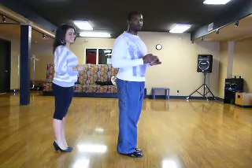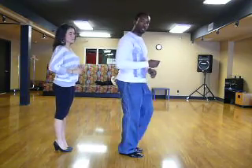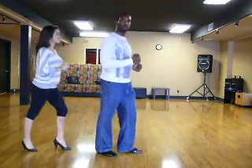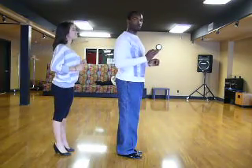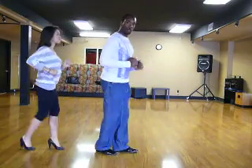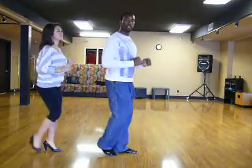All right, so let's put two and two together. Everyone's going to start forward with the left foot. We're going forward, in place, close. And then back, in place, close. Forward, in place, close. Back, in place, close. Quick, quick, slow. Quick, quick, slow.